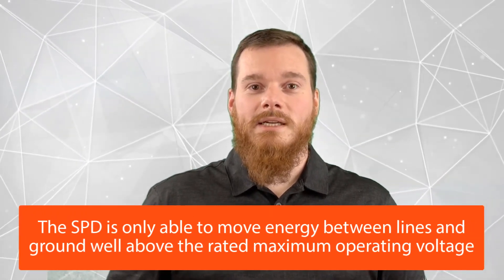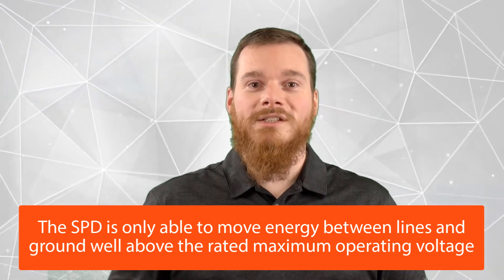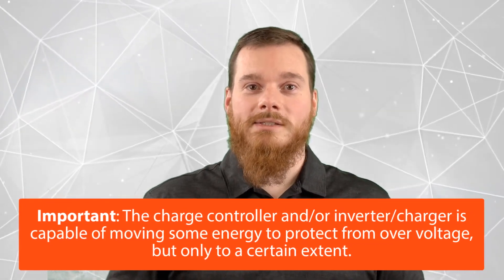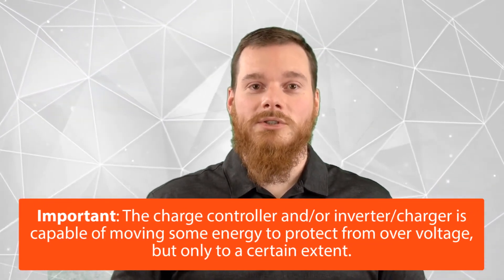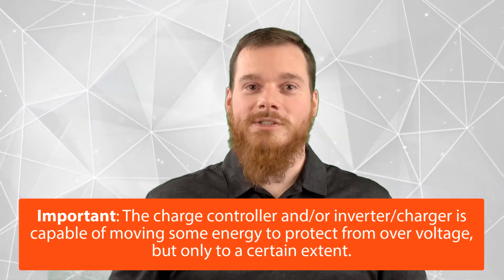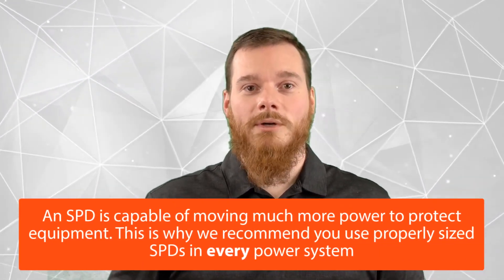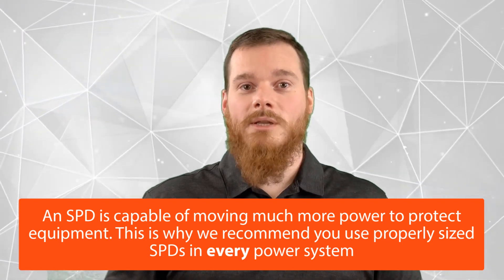The SPD is really only capable of moving energy to ground well above the maximum operating voltage. So if we choose an SPD which has a UC of 100 volts, which is perfectly suited for the 95-volt example, then in reality the SPD will probably only start moving energy to ground at about 120, 150, or maybe even more volts. This is still very important because all of our charge controllers and inverter chargers are also capable of protecting from over-voltage, but only to a certain extent. An SPD is typically capable of moving much more power, and that's why we recommend using it in pretty much any system.